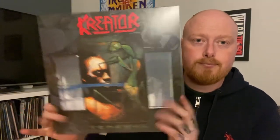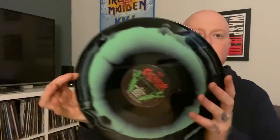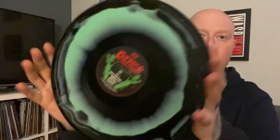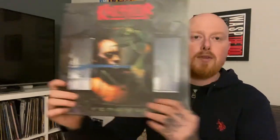Next up is Renewal. Inside, these are really good quality inserts. And it comes on green and black - that's a really nice green as well. It looks a lot lighter on camera, it's a bit darker in front of me, but really really nice. I would say the only other thing is they could have come in polyliner sleeves. I mean this is a really deluxe box set, but the sleeves are not polylined. That is a wee con, but not too bad. So there we go - Renewal. That's all the vinyl.